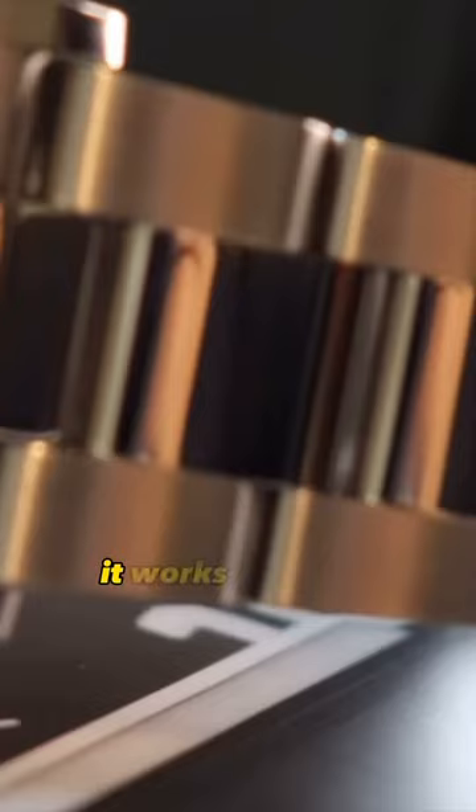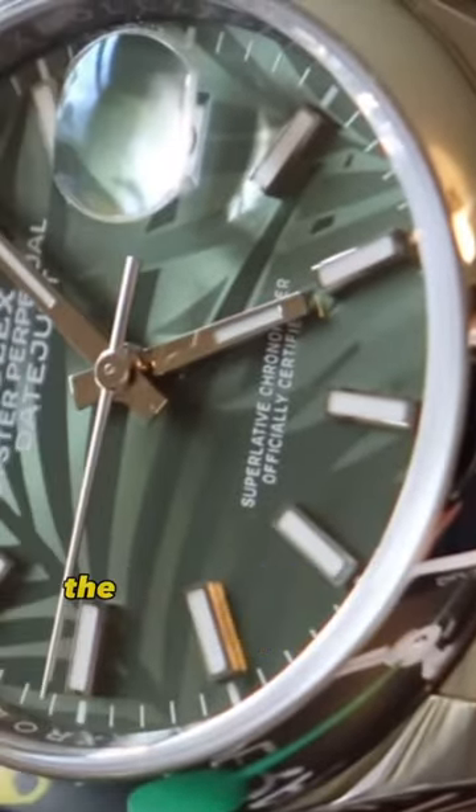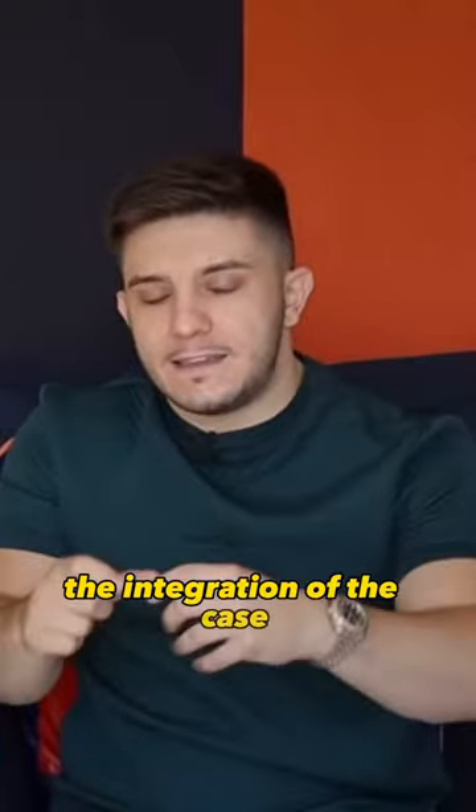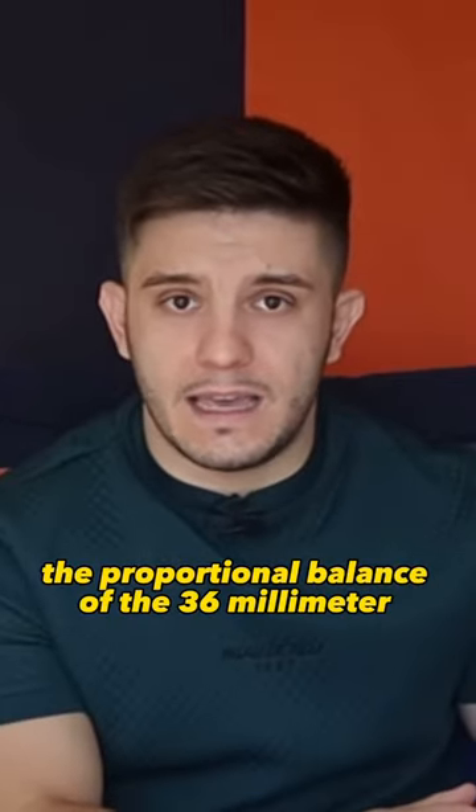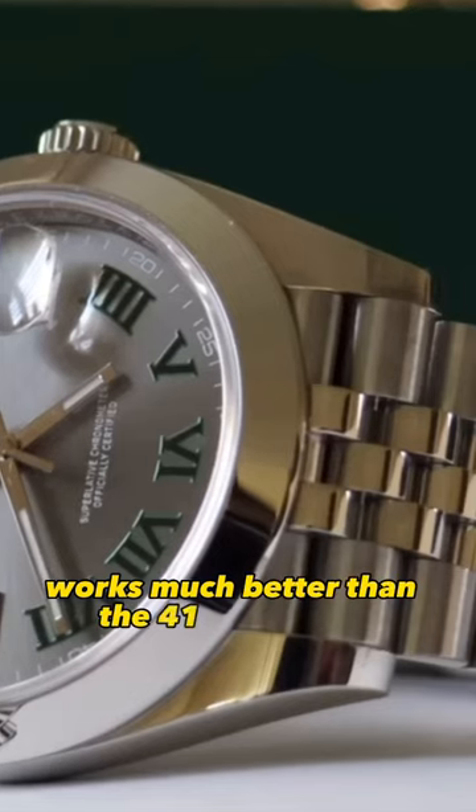It works because it's different. Specifically on the Datejust, the integration of the case with that Jubilee bracelet is perfection. The proportional balance of the 36mm Datejust — which is the classic Datejust, how the Datejust was designed and intended to be — works much better than the 41mm.